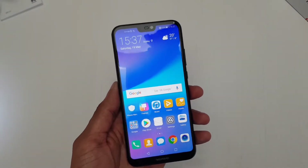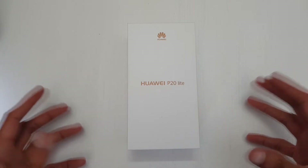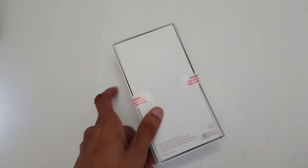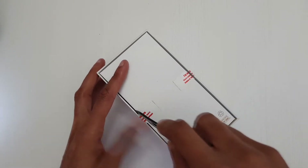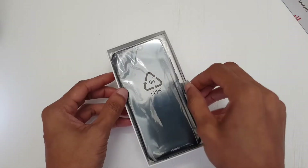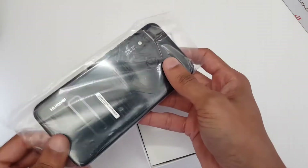Hey, what's up! I've got the Huawei P20 Lite — I love the name of these things. This is a P20 Lite. I didn't really want to go for the pro version because I didn't like the fingerprint sensor on the front, so let's just open this here and see what we get out of the box. We've got midnight black here.